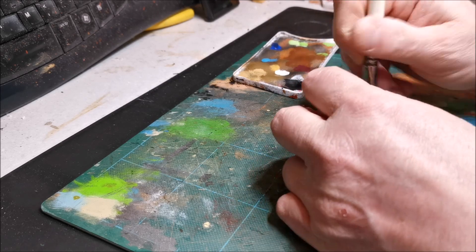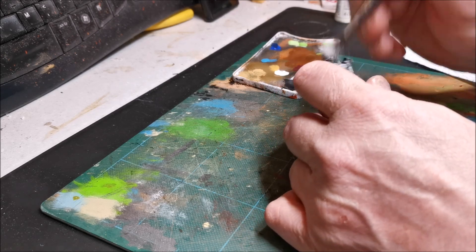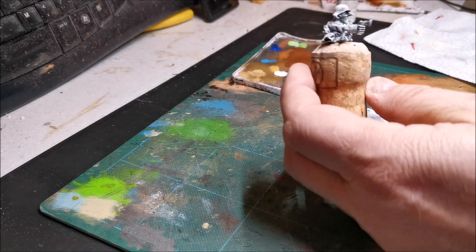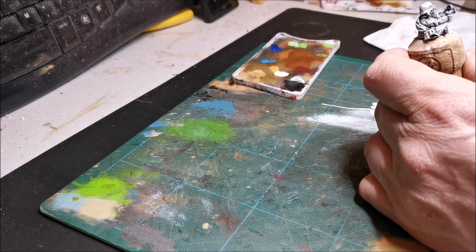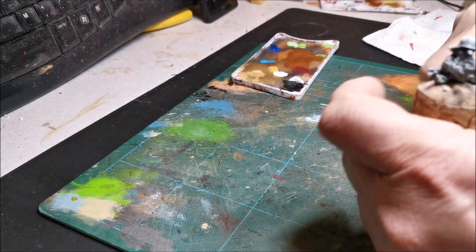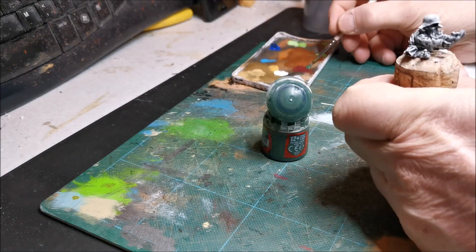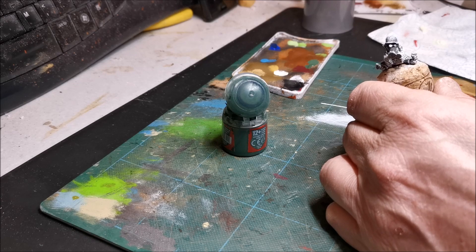I've given it a good covering of dry brushed white. That's a good covering and I'm trying to move my light around a bit because it's helping me but not helping the video. The next step is I need a decent brush - don't shout at me in the comments because my brushes aren't decent, but they're good enough. I want some wag flesh. This brush might be a bit too big actually - find a smaller brush.